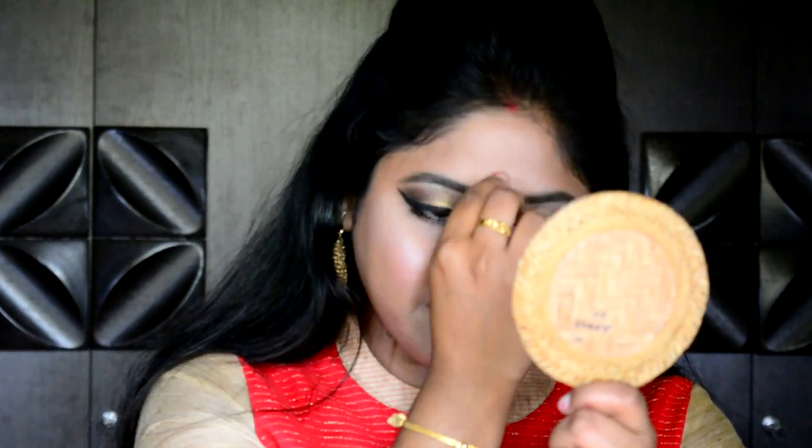I am all dressed up and my makeup is done. Just wearing earrings — a bindi is optional, but as I am a bong girl I am wearing one. So guys, here is the complete look — it's a party glam wedding party makeup look.